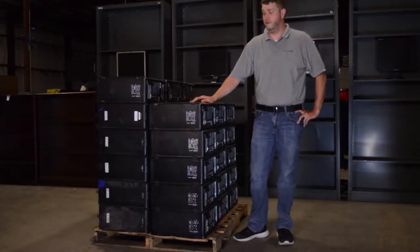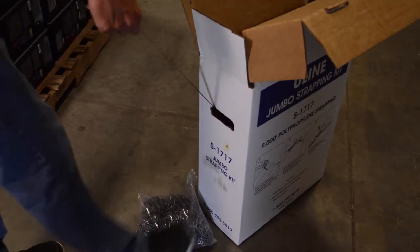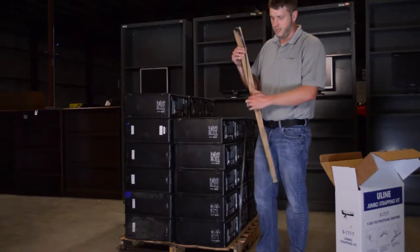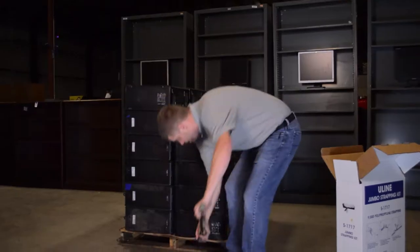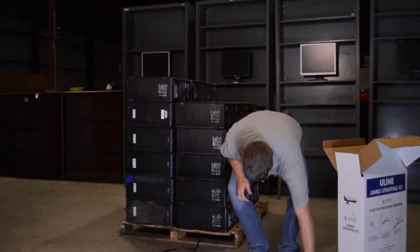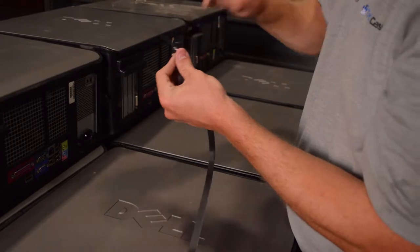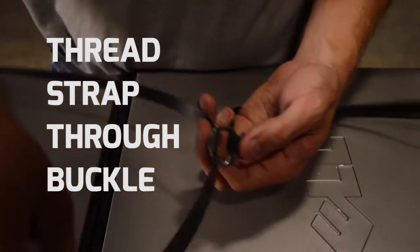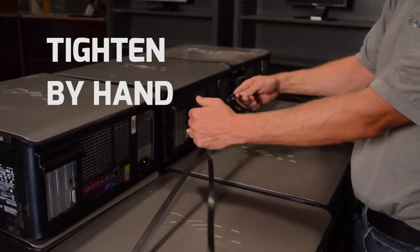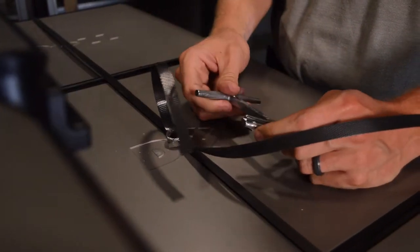The final step of preparing the pallet for shipment is banding it. You're going to use a kit similar to this one. Pull out approximately more strap than you need, then throw it underneath the pallet. You can use two people for this, or do it by yourself using the end of a broom to push it through. Then take one of the buckles from the kit — whatever is provided to strap the two pieces together — and thread it through. Once you've got both straps in there, pull it tight by hand.